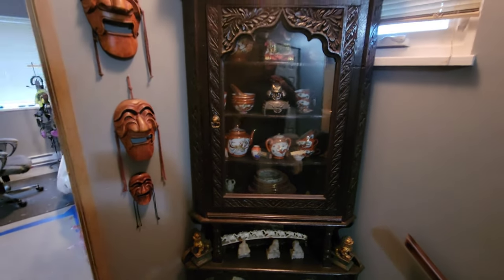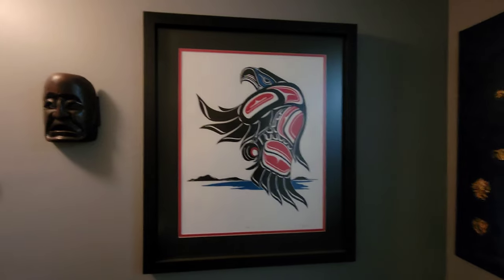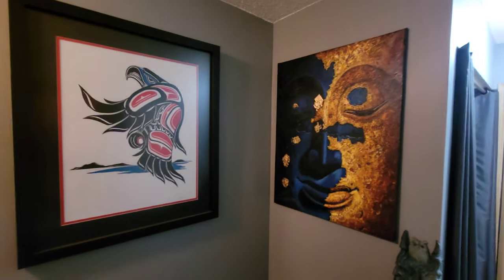There's a Chinese cabinet that was my grandparents'. I saved all that stuff. Those are Korean masks on the left — all stuff from my grandparents. There's a Japanese mask too. Here's the eagle by Jody Wilson — this one is a numbered print. I think the one downstairs is number one out of a hundred. I love his native stuff because it looks so aggressive.